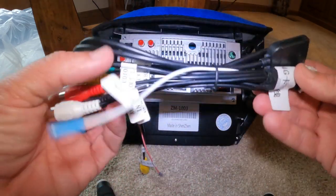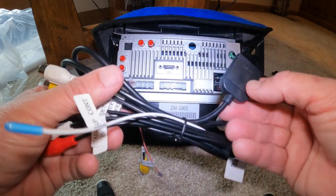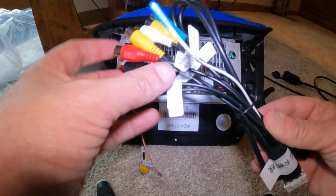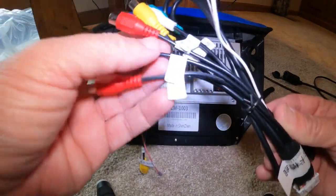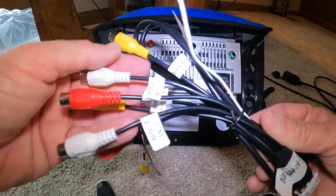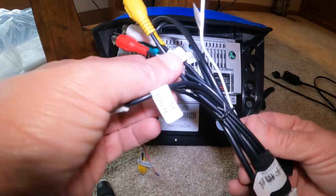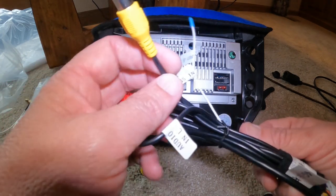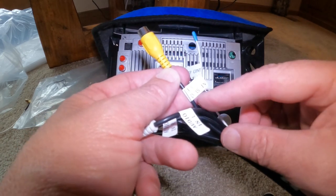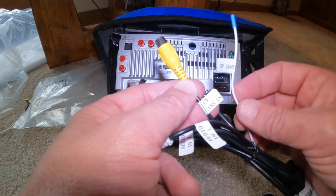Let's go over this harness here. This is going to be your 4G SIM card slot, which this unit now supports. You're going to have a front set of amp connectors, a rear set of amp connectors, and a subwoofer. Then you're going to have an auxiliary in — this one is labeled AUX CVBS in, and it's going to be for a front cam if you ever want to attach one.